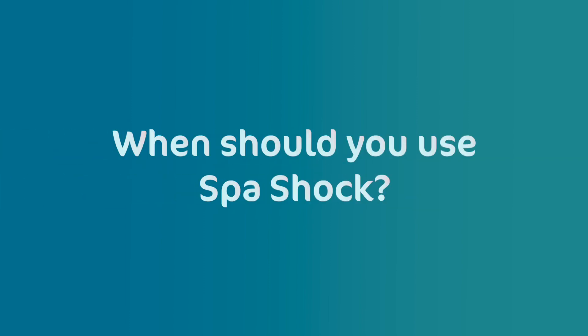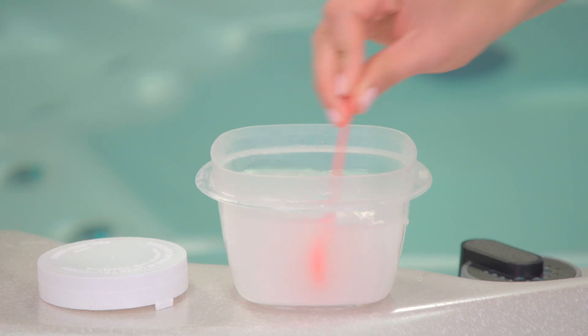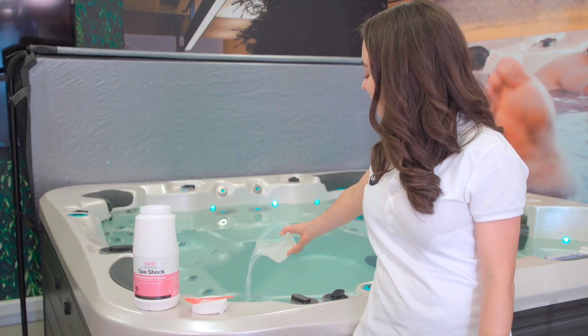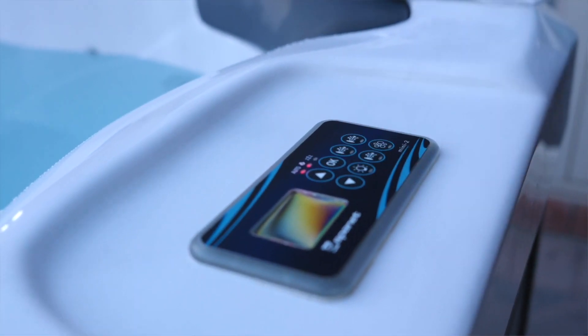When should you use spa shock? It's good practice to add shock once you've refilled your spa. After that, regular maintenance shocking once per week is recommended. Other times to use a shock treatment would include prior to or just after a party or when lots of people have used the spa, when the spa has been neglected, or when restarting a spa that has not been used for some time.